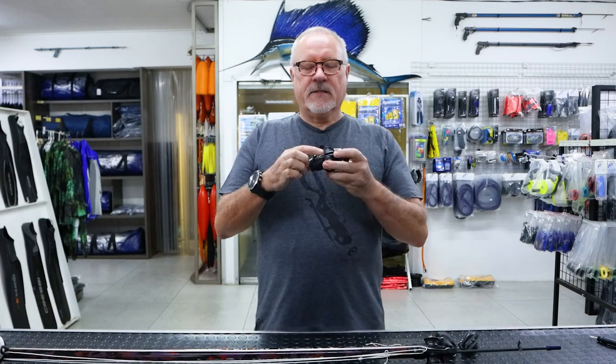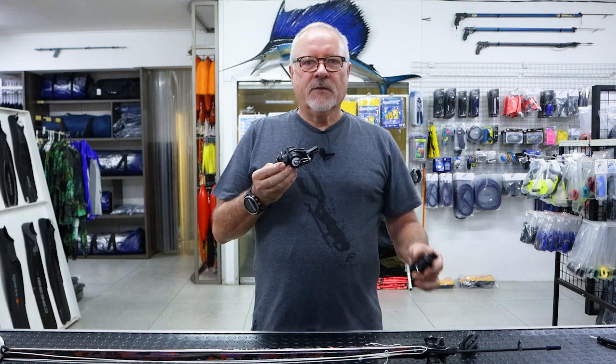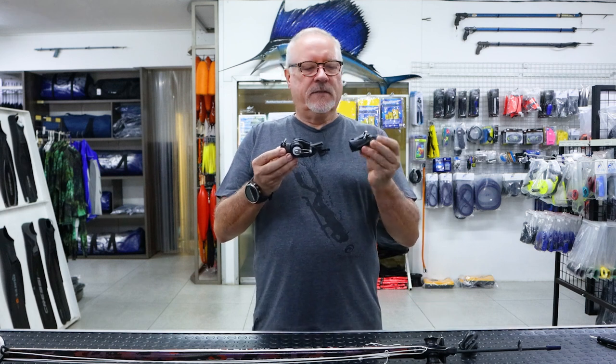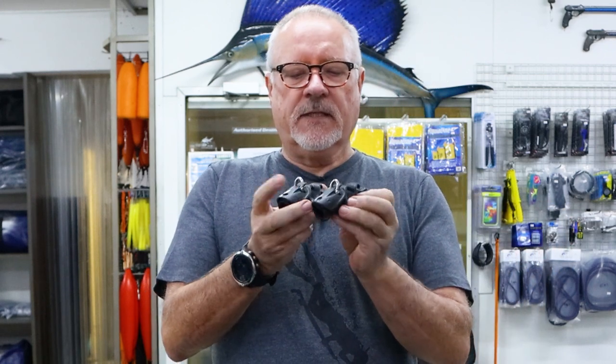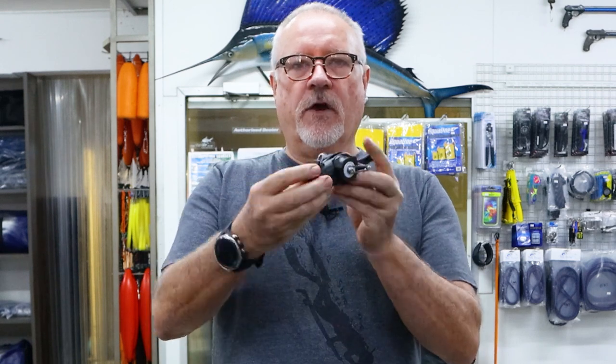Welcome to another episode. Today we're going to discuss muzzle shackles. We have three different types of muzzles and two different shackles. The standard low profile muzzles have a slightly larger shackle than that of the roller.